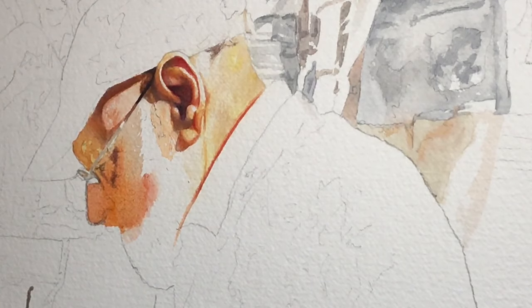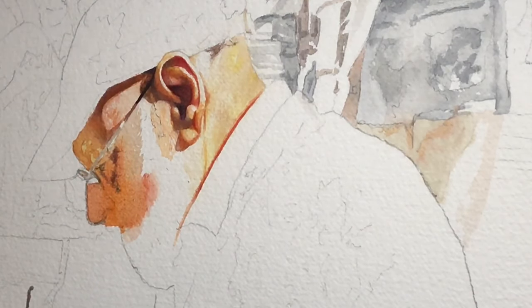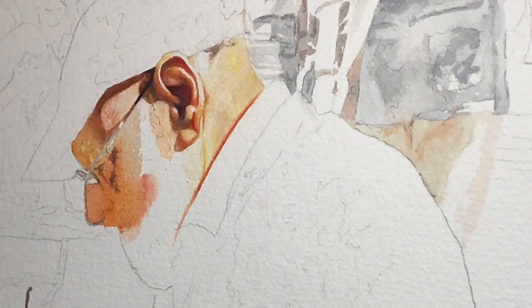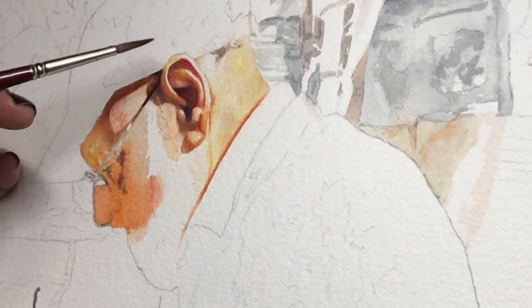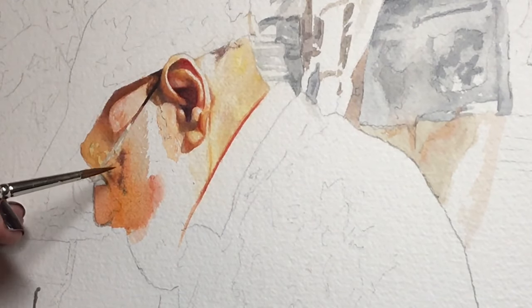There's some masking fluid on the edge of his glasses, but I don't have much masking on here at all. I'm mostly just avoiding the areas that I want to stay white.